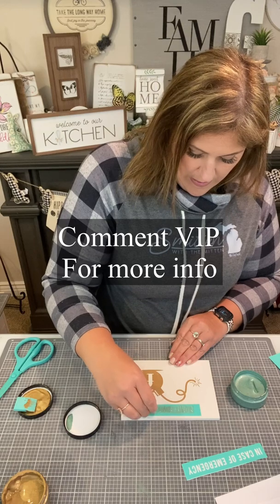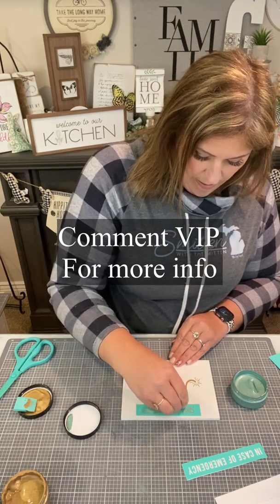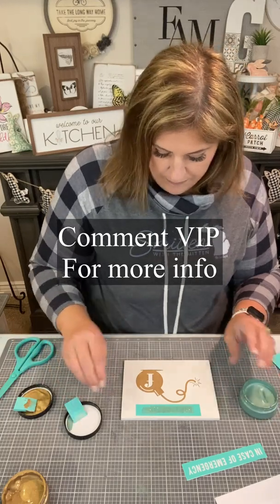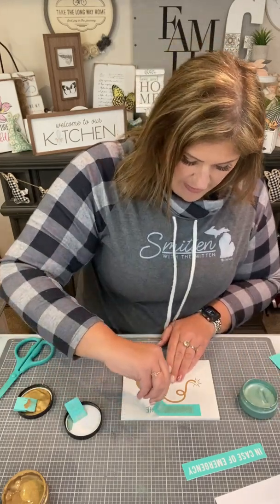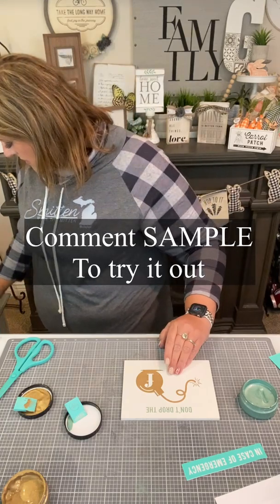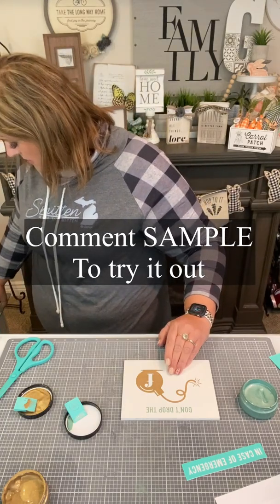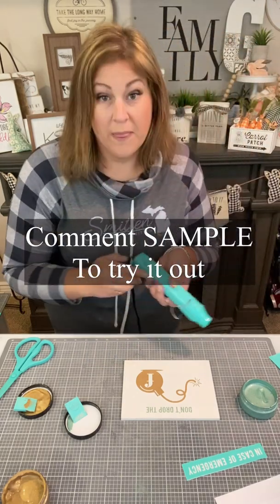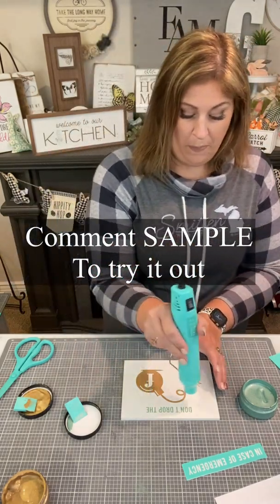If you're new, go ahead and comment VIP and I'll send you some information, including an invite into my free crafting group. And if you would love to try this and haven't before, go ahead and comment sample and I will send you information so you can grab your own little sample kit and try it at home.